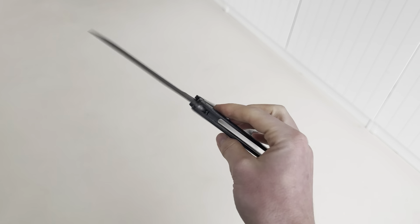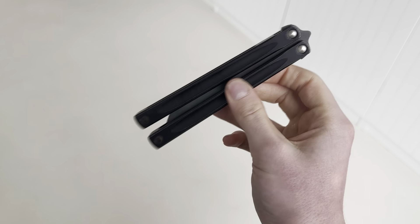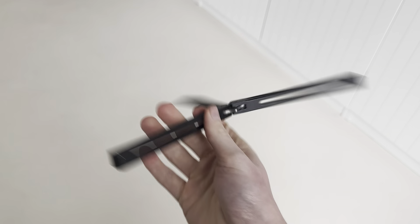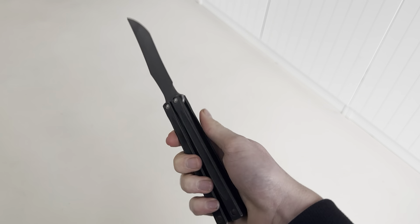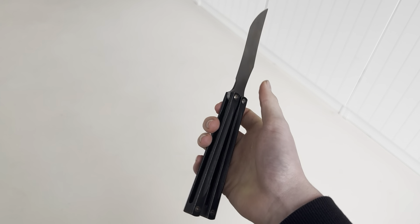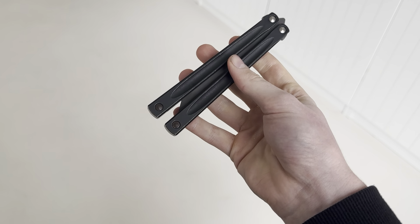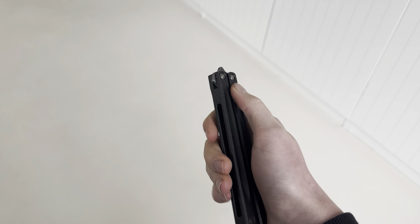By the way, the screws are not loctited and come loose all the time, so it has tab like crazy. As you can probably see, I acid washed the blade myself so it looks just like the original — or almost — because I really like that black on black. I also put the bottom screws in the acid but took them out too early, so they're more brown than black, but it's whatever.